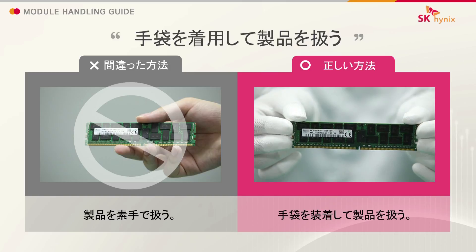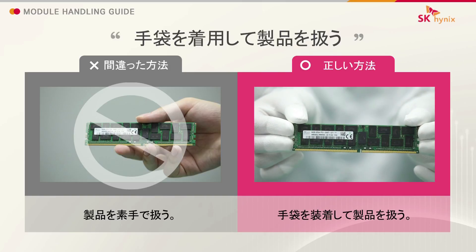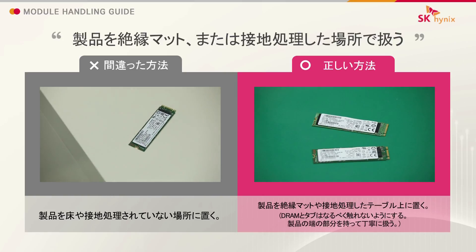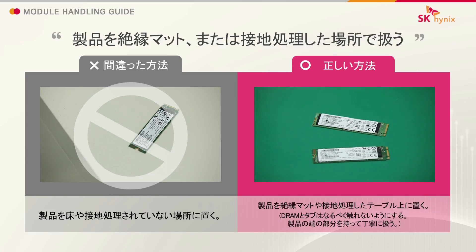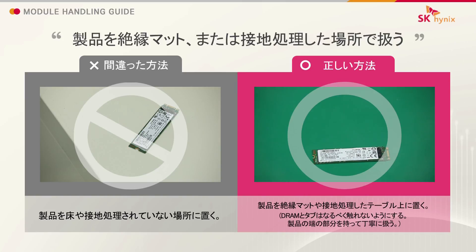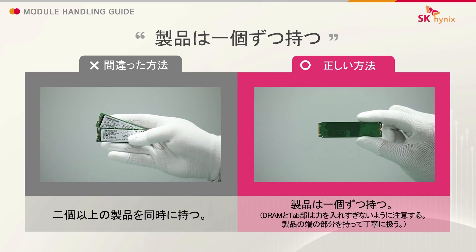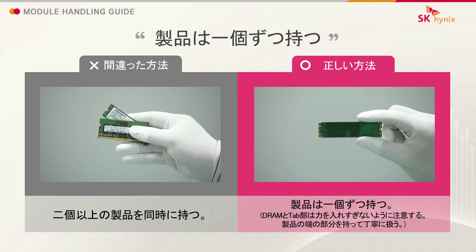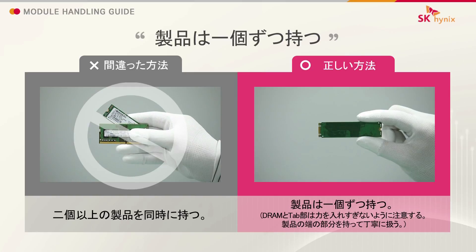Wear gloves when handling a module. Handle modules on a conductive mat or a grounded surface. Handle one module at a time.